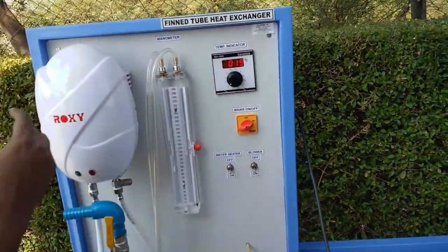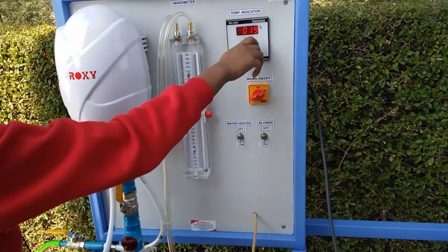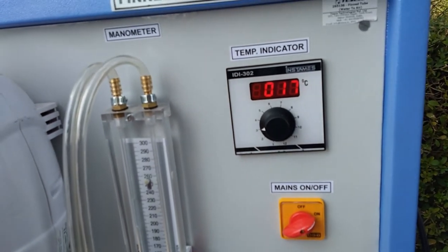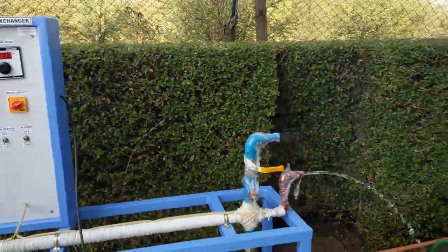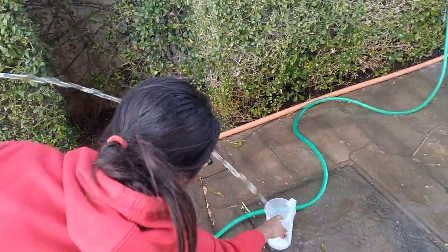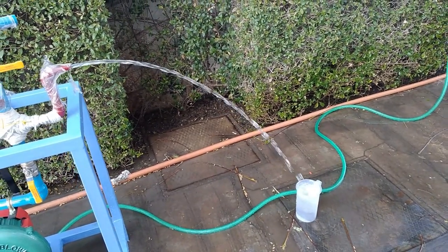We can see that the temperature is increasing — first it was 18, now it is 19. This is the temperature of the hot water outlet. We can also measure the flow of the cold air outlet using a one-liter measurement jar. Place the jar here, take a stopwatch, and find out the time it takes to fill the jar.